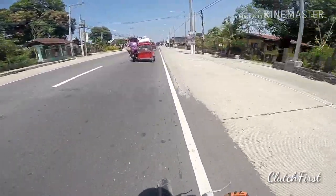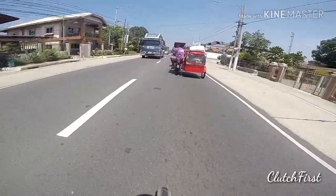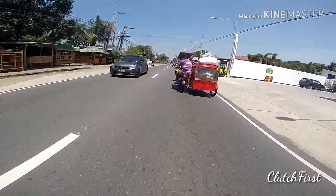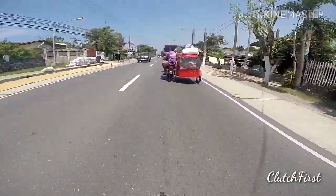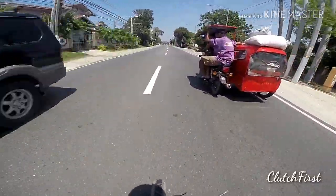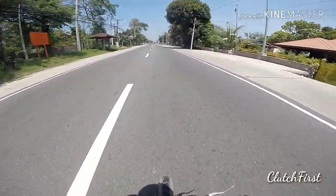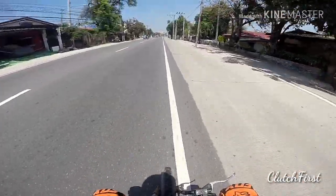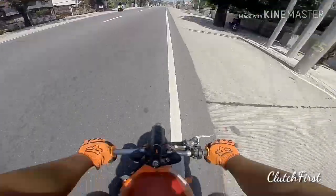These guys are going so slow. At least I can keep up with traffic better than with the 50cc engine. Man, this bike is acting up. It doesn't wanna go full throttle, but at least you guys can see my pocket bike.